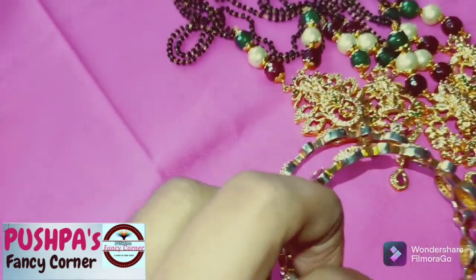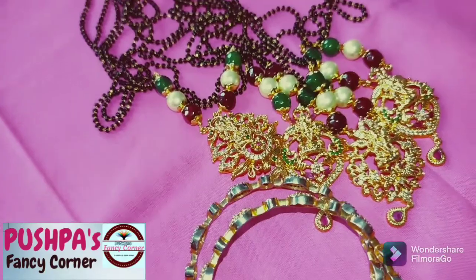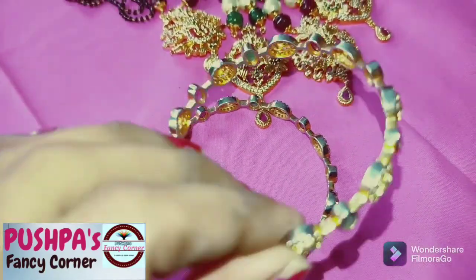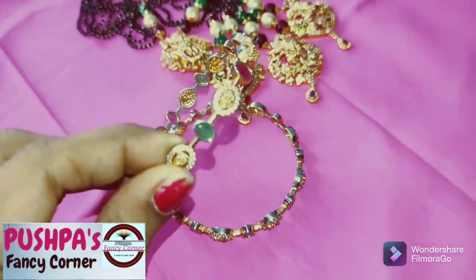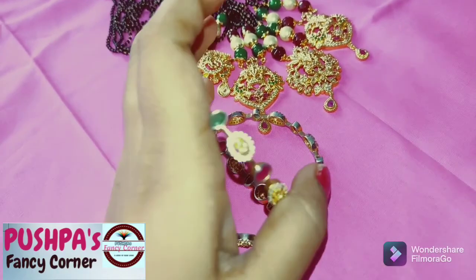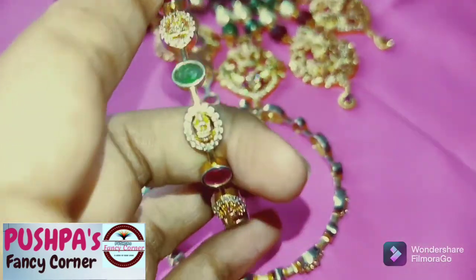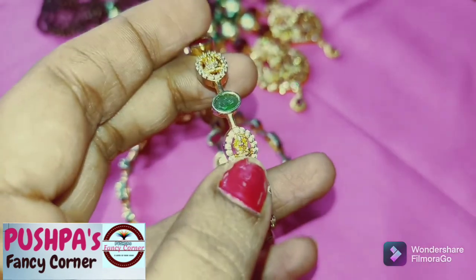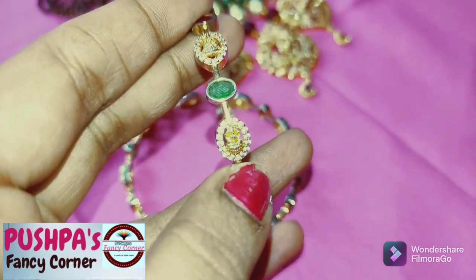Here we have steel ornament and copper mix ornament. Let's take a look at all the steel ornament. You can see this here — it is a green and mirin color stone.